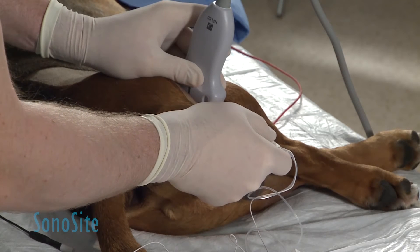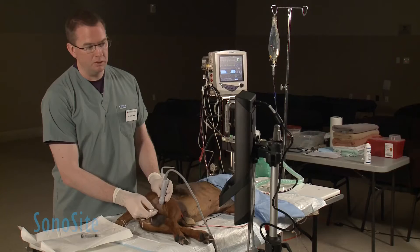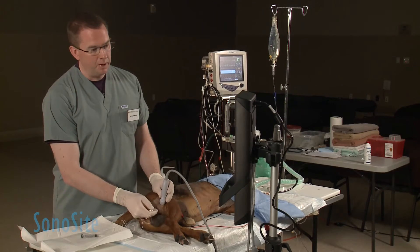Once the needle is placed adjacent to the target nerve, we see twitches corresponding to the stimulation of the two components of the sciatic nerve. Once we get to that point, it's a matter of using very fine manipulations on the needle.